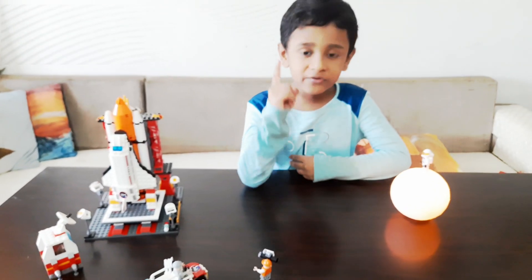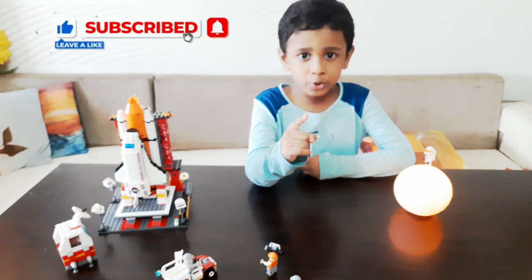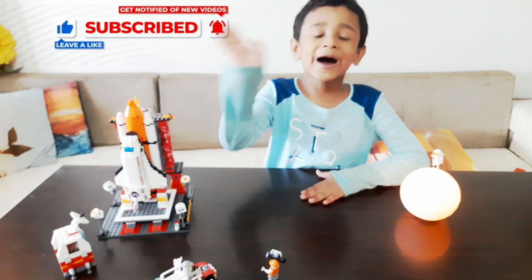Wait — before you leave the video, you should subscribe to our channel. Bye!